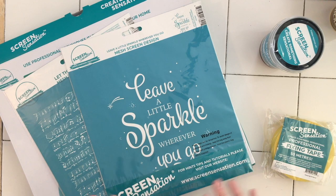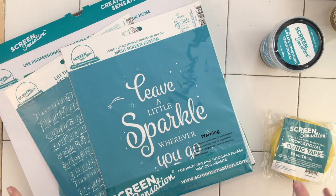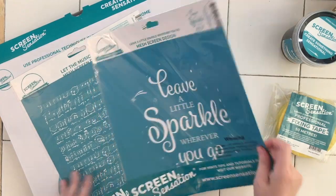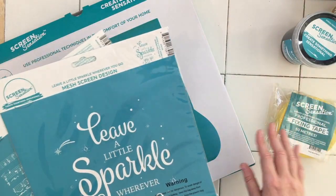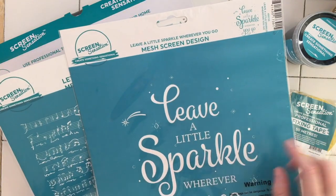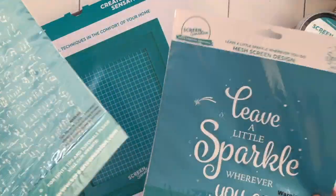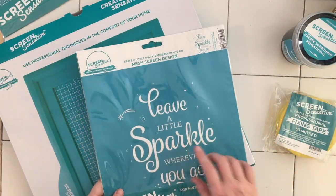I've never done it before and haven't even got it out the box, so I thought I'd unbox it with you and give it a go. I've got some fixing tape and black ink — the ink I had to purchase separately; the tape came with it. I had to order my screen separately too. There are websites where the screens are half the price of Create and Craft, so if you're on a budget, look around.